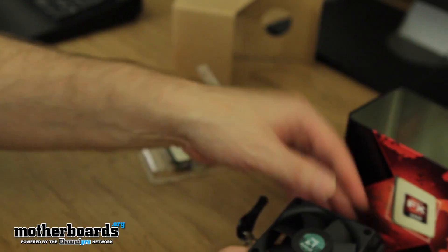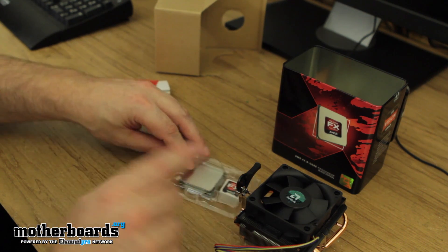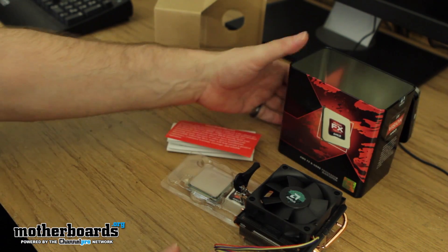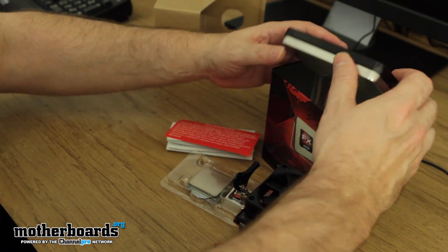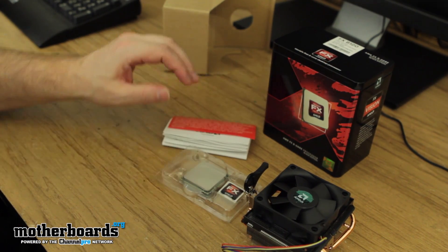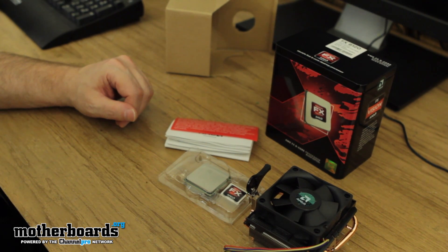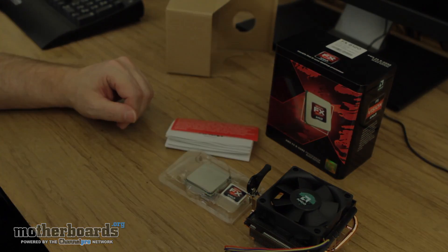So this is it — this is the new FX-8120. You get the CPU, heat sink and fan, a little nomenclature, and the really cool packaging. Thanks for watching guys. We'll be bringing you the full review in the next coming days as we test it head-to-head against the i5-2500K, similarly priced from Intel. Thanks for watching.